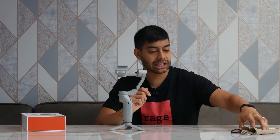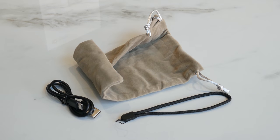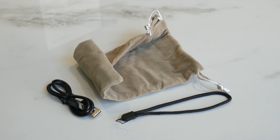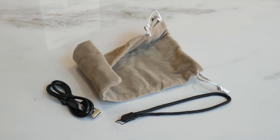Let's have a quick look at the accessories. You've got your wrist strap, your USB cable — pretty standard stuff — and then your little carry bag. It's nice to see that it comes with all of that included.